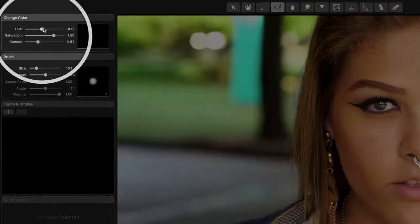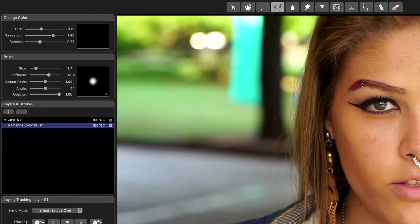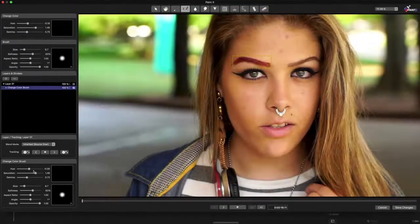I'll change the Color Change settings here to be really obvious, adjust the brush size, then paint over one of her eyebrows to darken and tint it. Now I can change the Hue, Saturation and Gamma to modify the painted area rather than adding new paint.